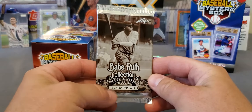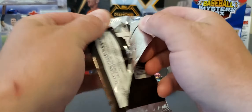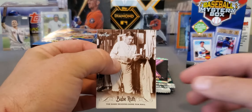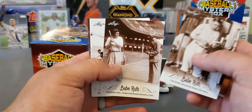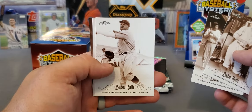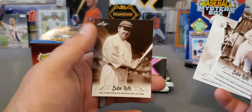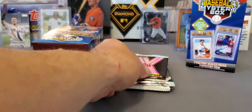Here's this Babe Ruth collection. Not really sure if you can get anything in here that's worth money — I don't know a ton about this product. But it basically features Babe Ruth on every card, kind of highlighting some of his stuff. Some nice older photographs. It'd be nice if you could get some cut signatures or something, but like I said, I'm not sure — not real familiar with that product.